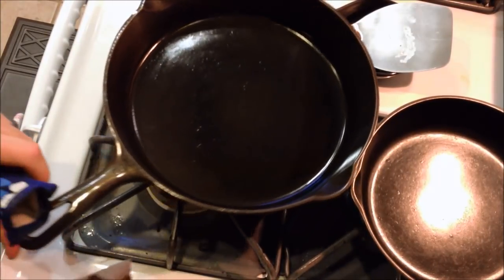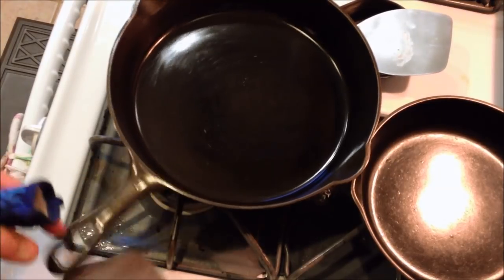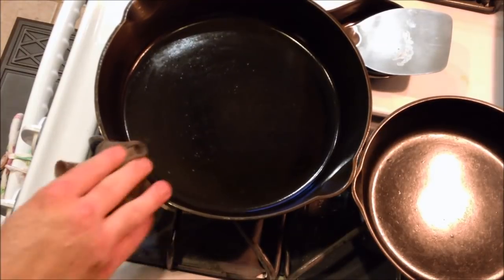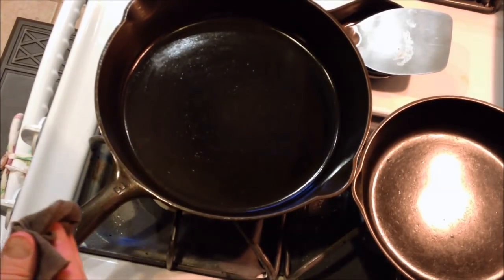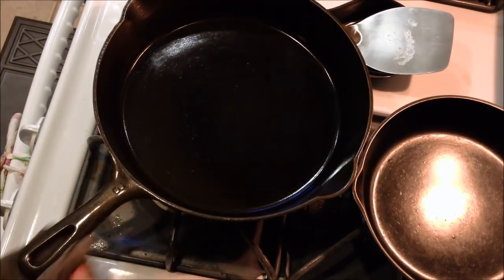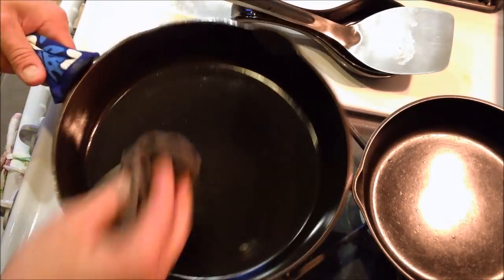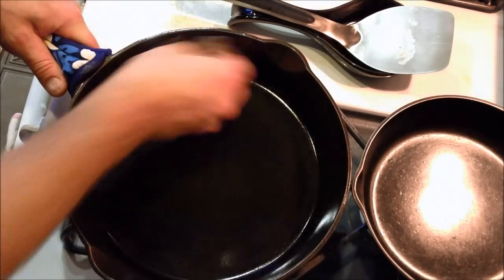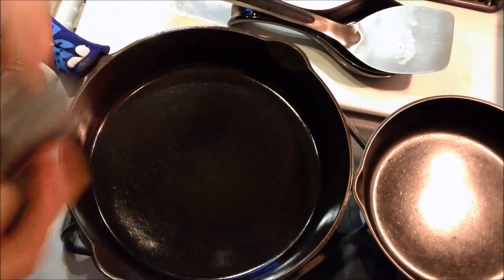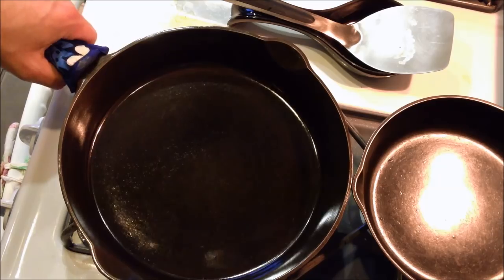And your handle — want to be careful with this. It is hot. I've gotten quite a number of blisters from doing this, but it's worth it. So there we go — cleaned and lightly oiled, ready to cook again. Just give it another wipe down to get any excess oil out. And as the pan cools, it will soak the oil back into the pores and help to build up your seasoning and non-stick surface.